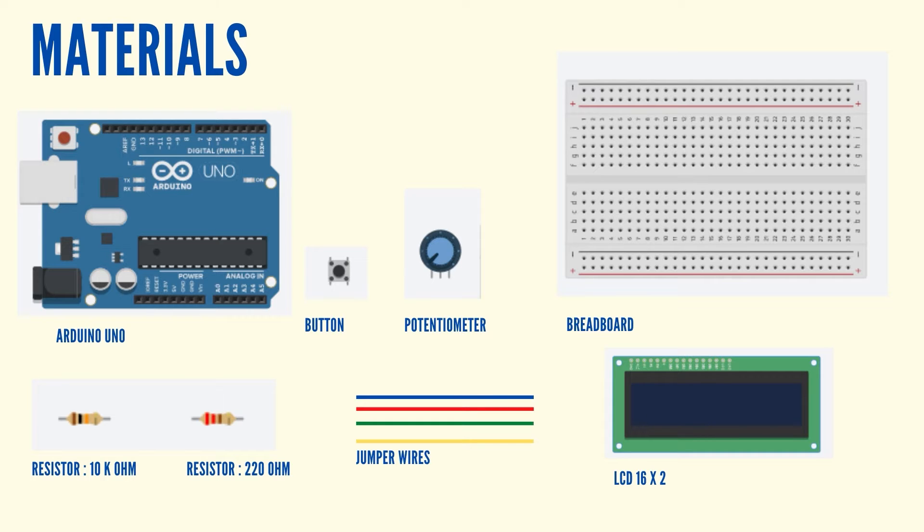For this project, you will need an Arduino, a breadboard, a push button, a potentiometer, an LCD screen, a 10k ohms resistor, a 220 ohms resistor, and jumper wires.